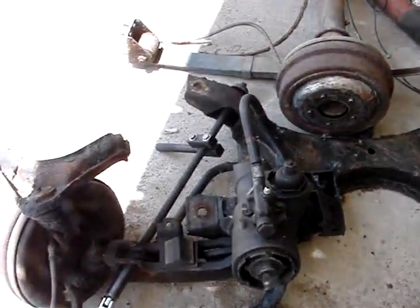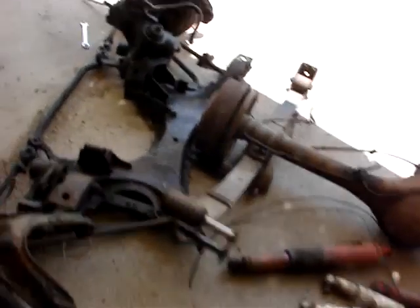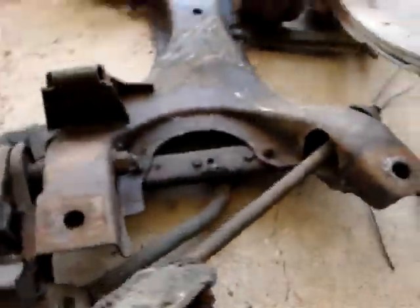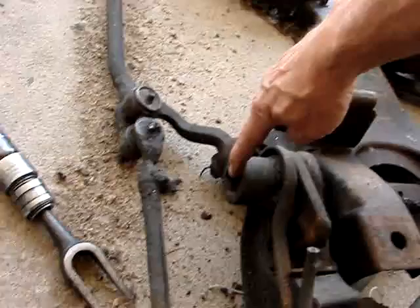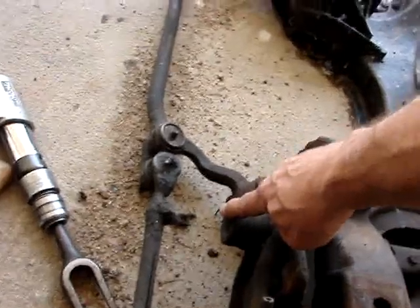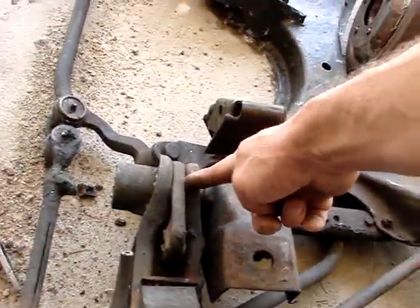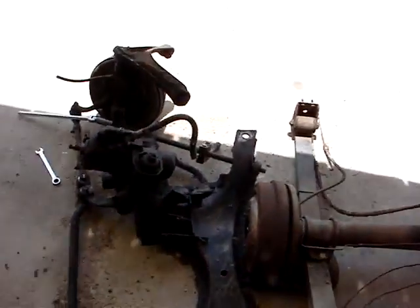You will have to remove the torsion bars, which are laying right here. They go in right here from the front, and a little keyway locks in there towards the front where the K frame is. The torsion bar goes right on the end of that — that's where the spring hooks up, we'll call it a torsion bar spring. There's a bushing inside here that needs to be replaced, so we'll get to that too.